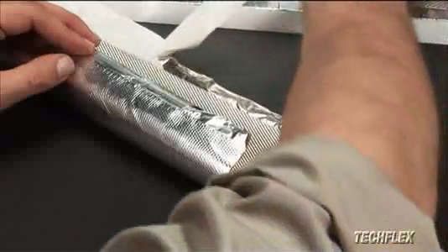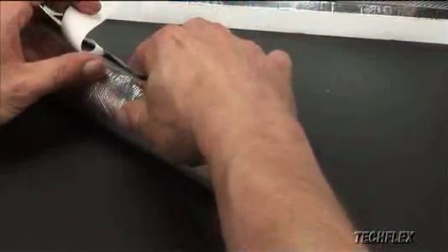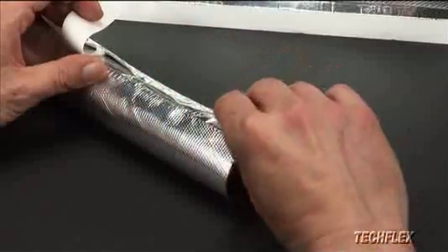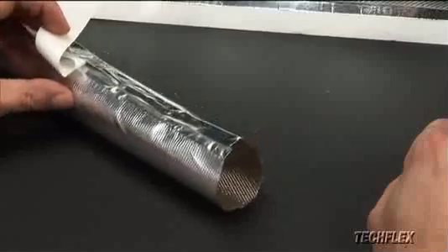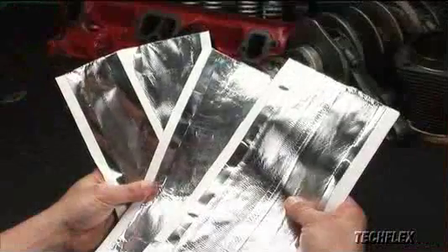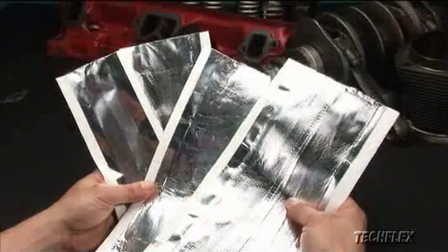When component disassembly is impractical or impossible, ThermoShield Wrap is the perfect solution. The flat laminated fiberglass sheet is edged on both sides with a strong, high-temperature adhesive to provide a positive seal around oddly shaped components. ThermoShield Wrap is available in widths from one to two and a quarter inches.